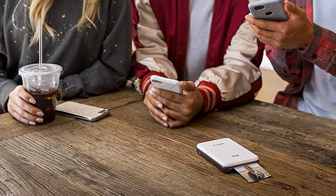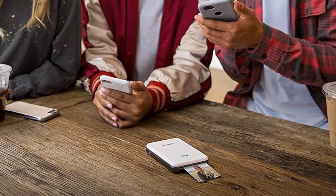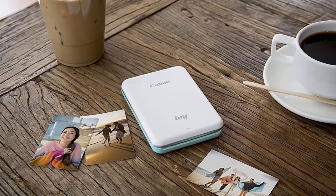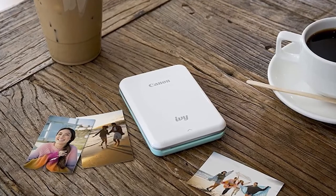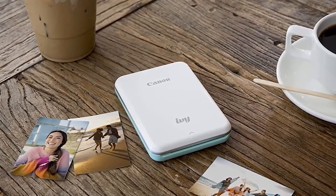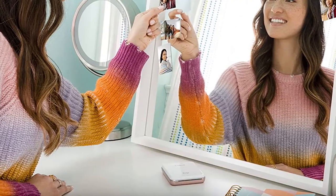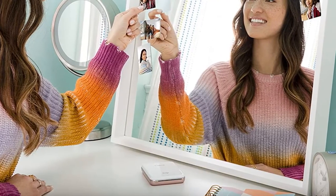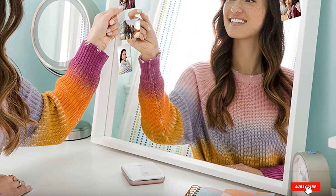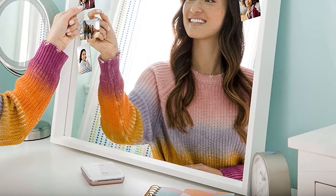The app also features editing options to customize your photos with stickers, frames, text, and other features before printing. Printing a photo is super convenient with the IVY Mobile Mini — open the lid, load the blue smartsheet, and then put the zinc photo paper on top, and you're ready to print. It doesn't require any ink, so you'll never have to worry about forgetting to buy ink for your printer.